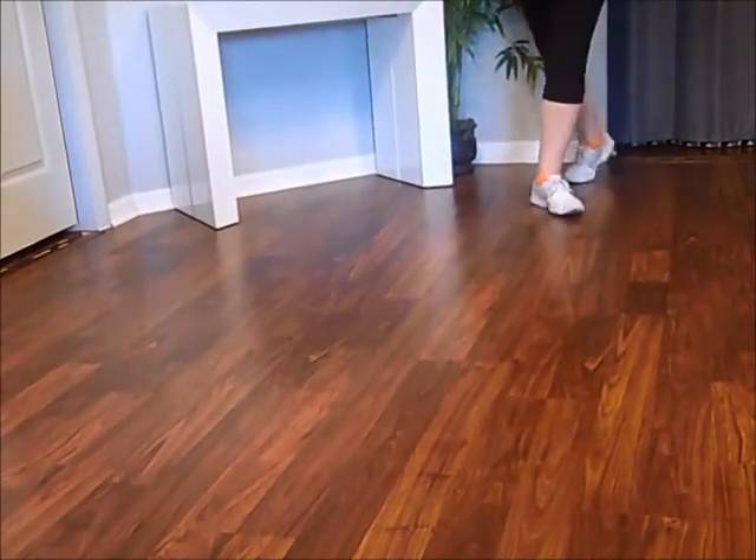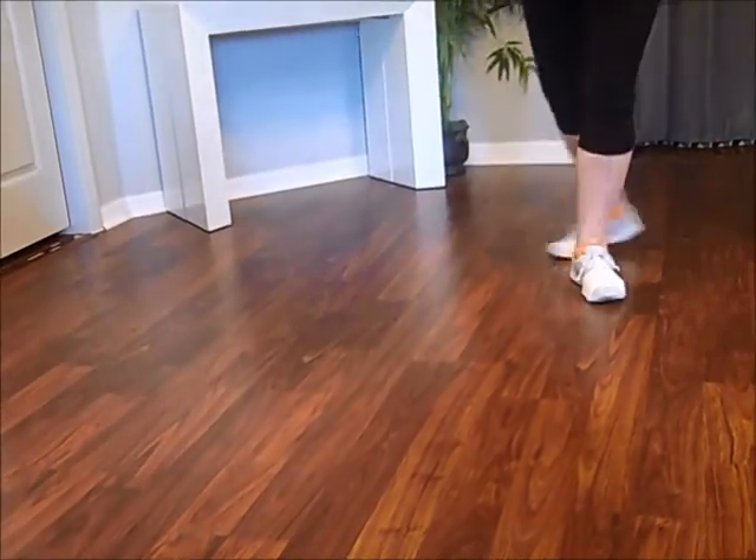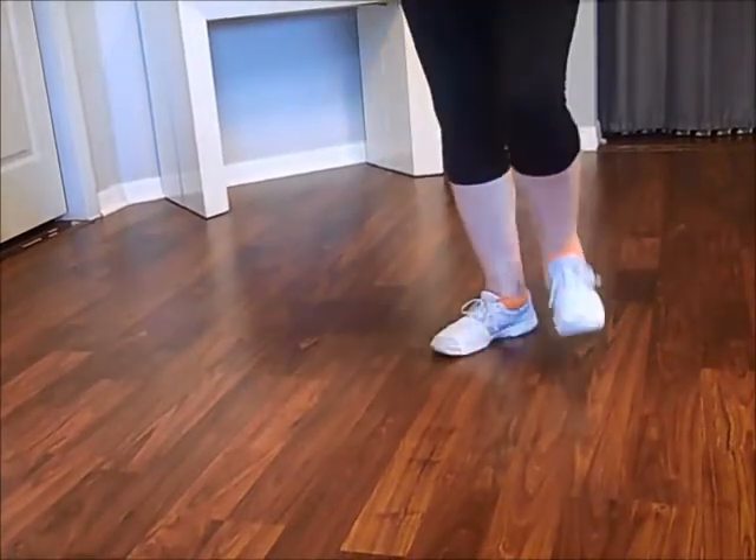Step, a half step. Step, lock, step, step. Lock, step, step.